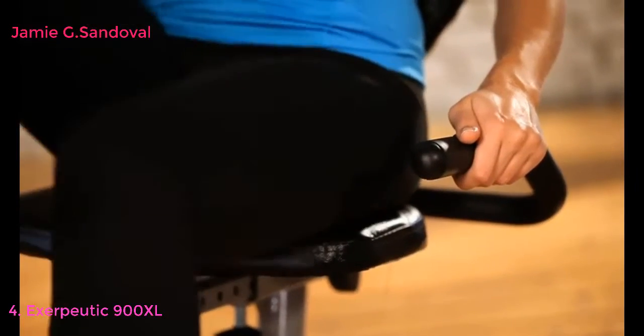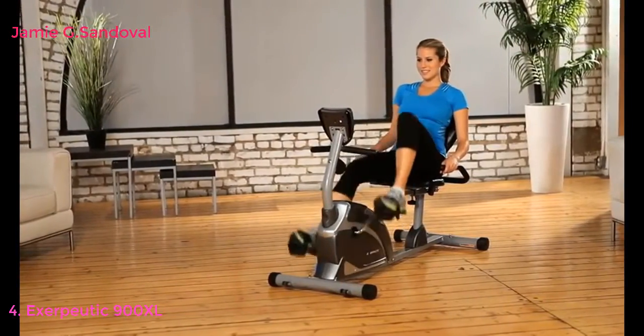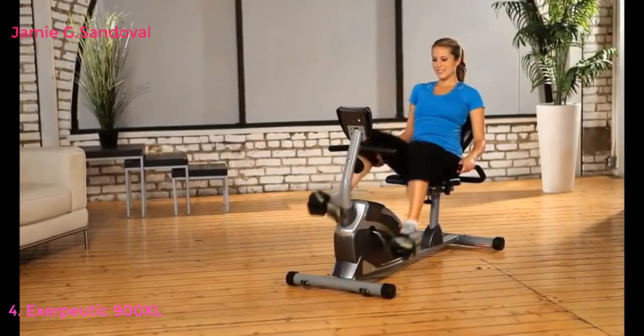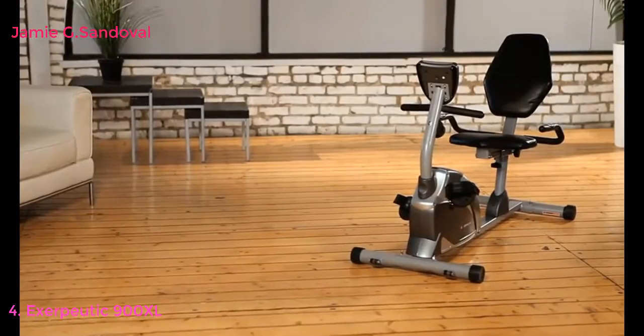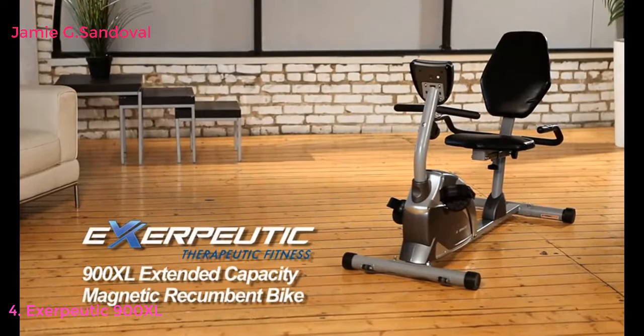So there you have it. The Exerpeutic high-capacity magnetic recumbent bike is packed with features, yet easy to use and store. We also provide a three-year limited warranty. So what are you waiting for? Let's work out and get fit.